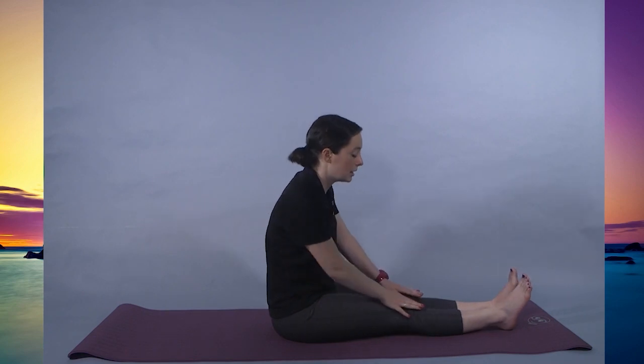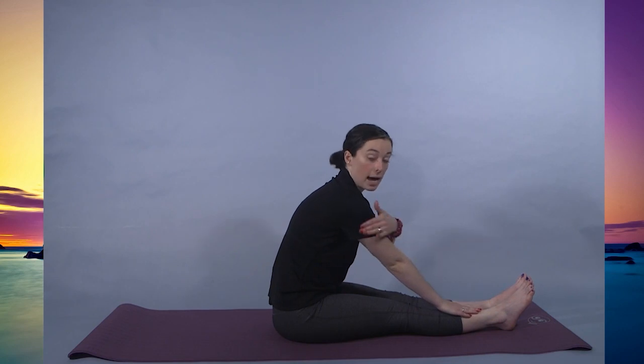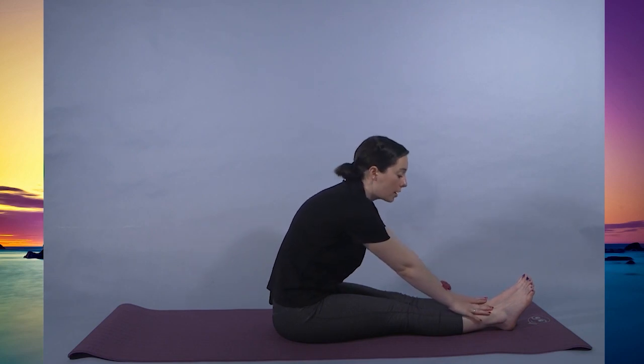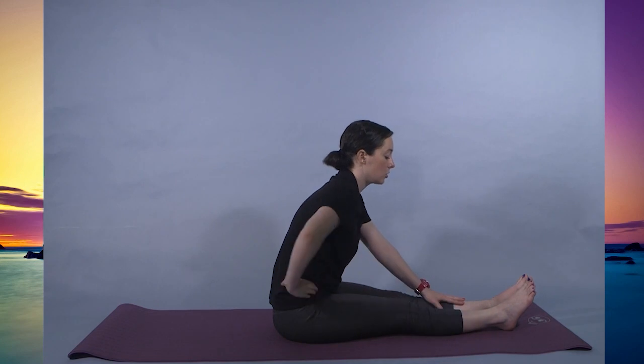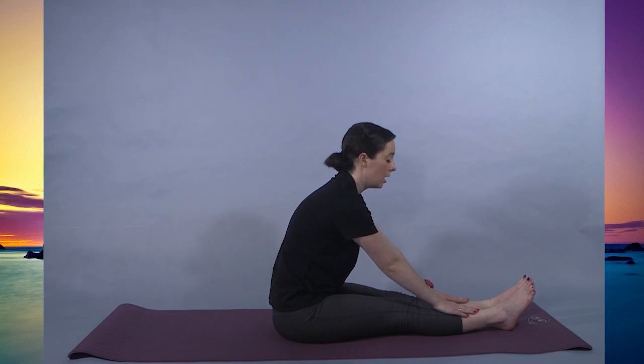Arms come down the legs — seated forward fold. Letting your hands stop where it's comfortable so your back is still straight. You don't want to hunch over, just having a nice hinge right here in the joint. We're going to begin to hold these poses for longer, coming into the deep stretch portion. Remembering to breathe. Doing what feels good.